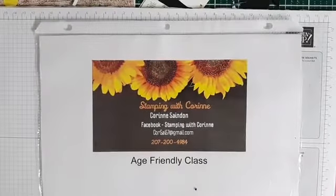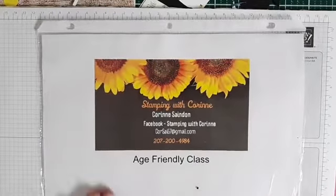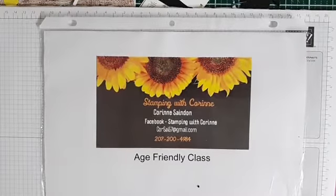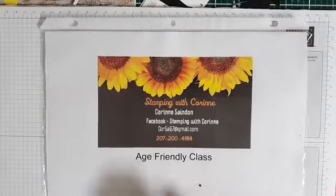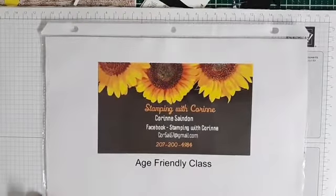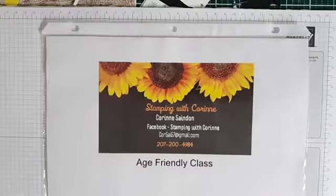Good morning, everybody. This is Corrine Sandin. I'm back for another fun, age-friendly class for you. Today, we're going to make a really sweet Halloween card. The holidays are just around the corner, so let's get started.